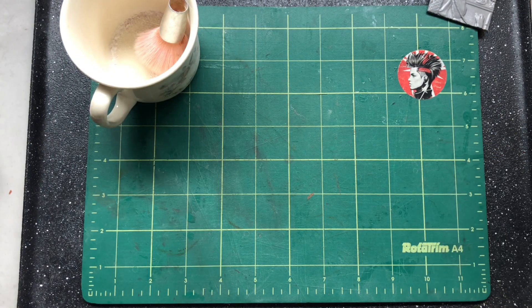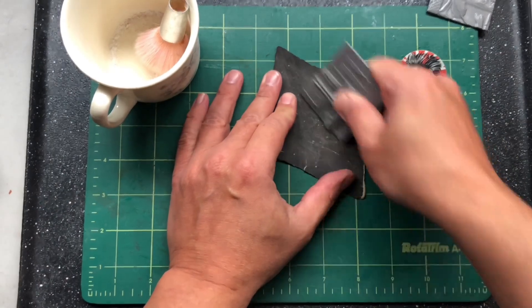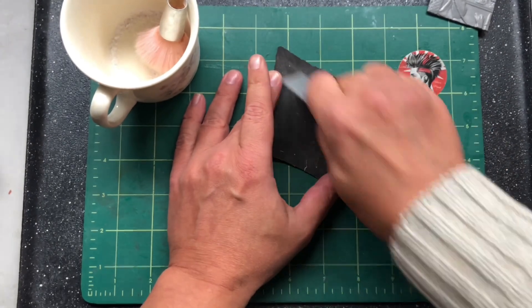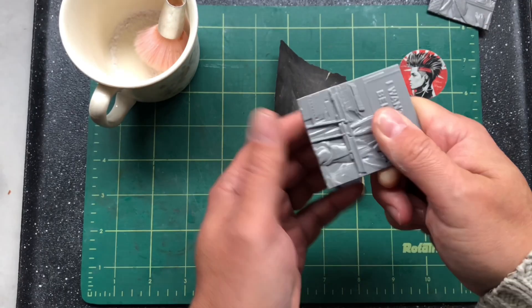The next job is to make sure that all the edges of the 3D print are nice and smooth. I just sand off the base because this is where it's been attached to the print bed, so we get it nice and smooth so when it comes out of the sand it won't rip any of the sand with it. Just a little bit of high-grit sandpaper does the trick.